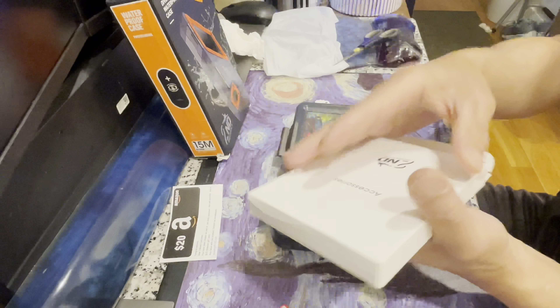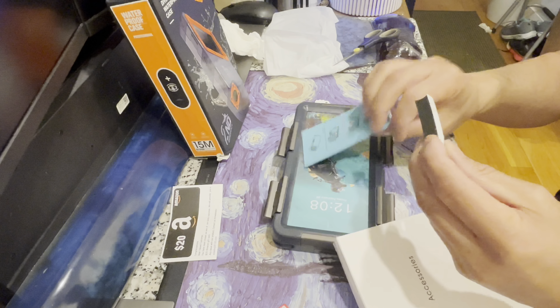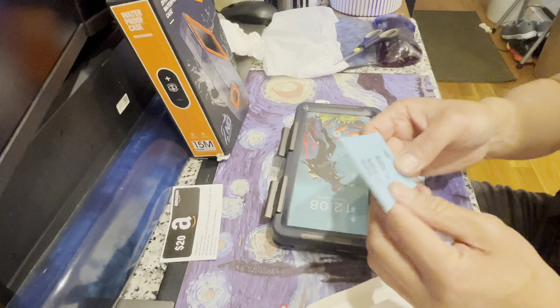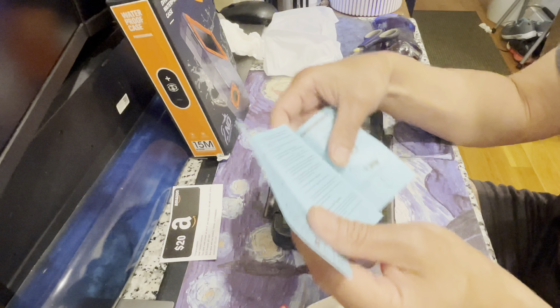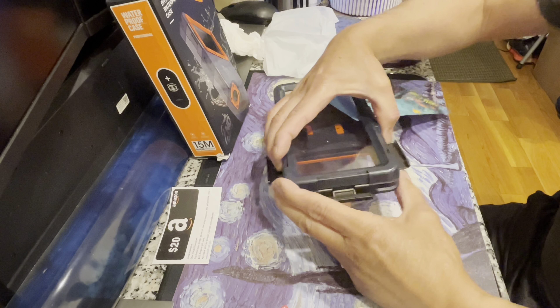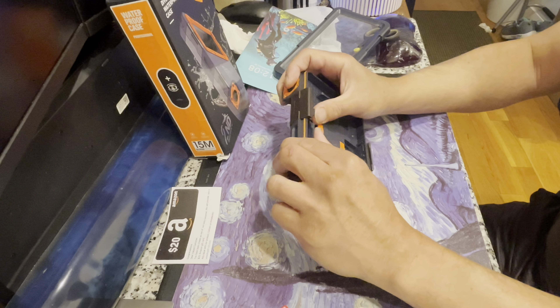Let me check the accessories first. I'm not sure what one of the items is — I'll check the instructions. The instructions show how to open the case. I finally got it open — you just need to take this out and then open it.